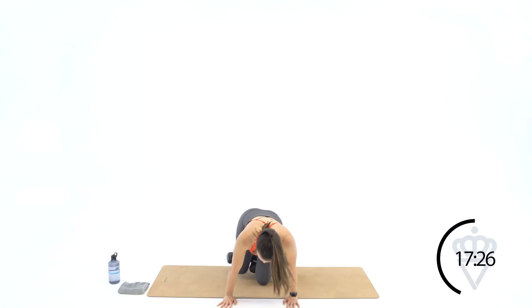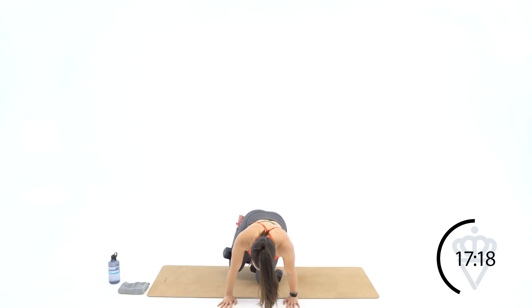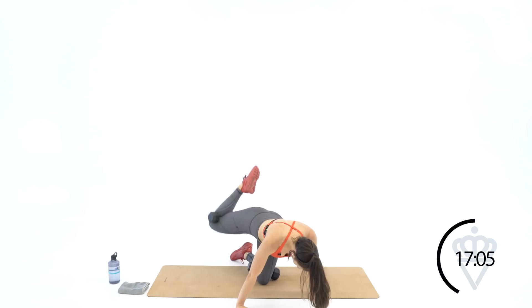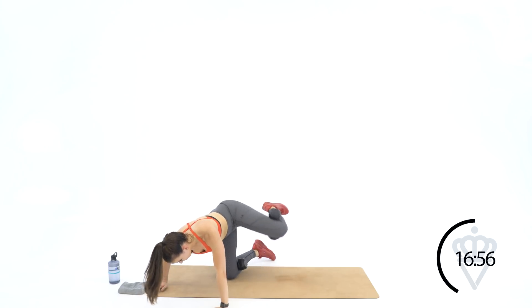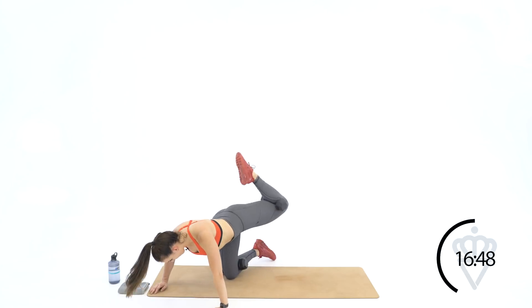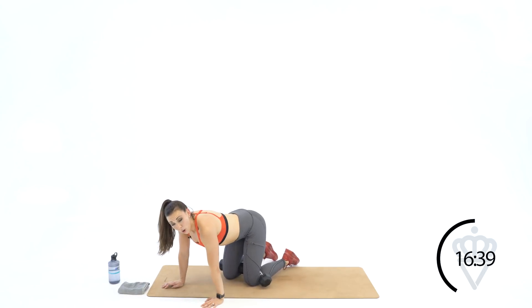Two rounds down — really want to feel the lift on each side. Round three — ready, let's go. Seven to the right — six, down, five, down, four, three, two, and one. To the back — seven, keep that leg clamped, six, five, four, three, two, one. Let's switch sides — good job. Seven, six, five, four, three, two, and one. To the top — seven, six, five, four, three, two, and one. Twelve seconds — great job, two more rounds.